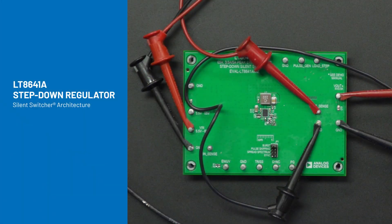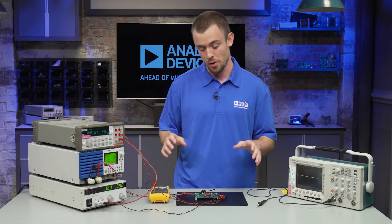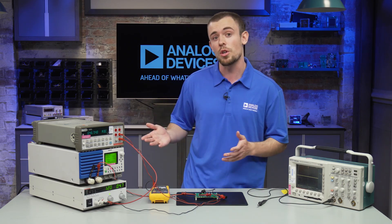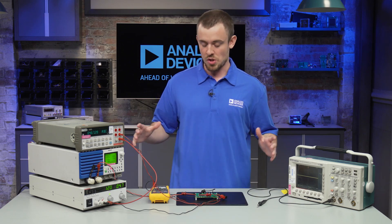Hi, I'm Peyton Charlestrom and I'm a central applications engineer here at Analog Devices. Today we're going to be examining the LT8641A step-down regulator which features our trademark silent switcher architecture. Basically I'm going to be measuring some of the key specs with our test setup that I have here and I'm going to demonstrate the part's wide input voltage range, low quiescent current, and then I'm going to show you the output ripple here on the scope. So let's get started.